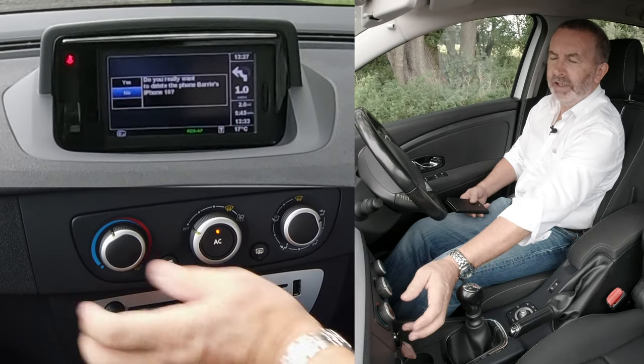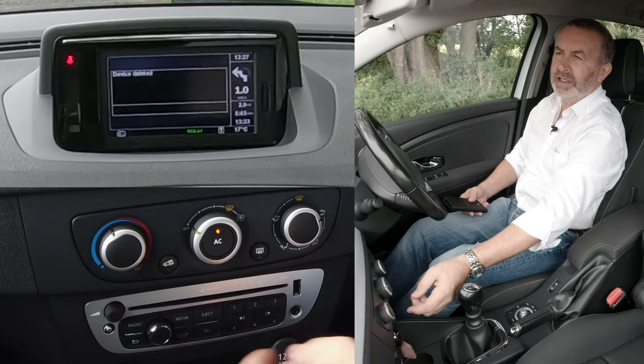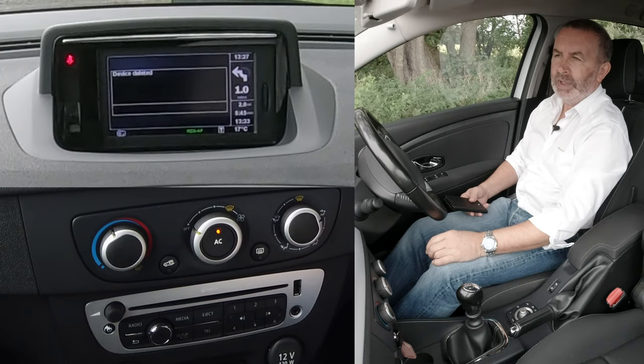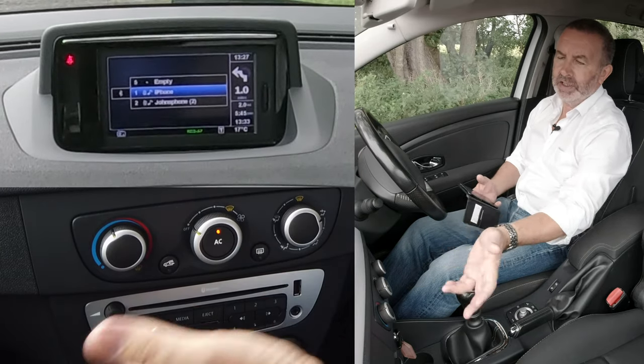Do you really want to delete? That's why I selected delete and pressed it. So we'll select yes, click yes. Device deleted — you see there, it's gone.